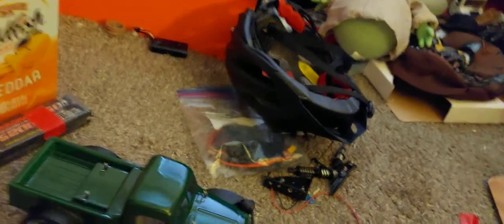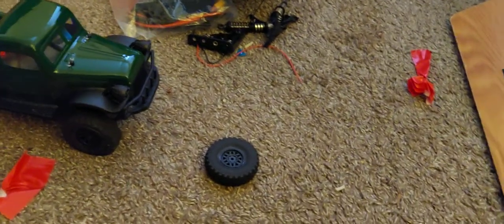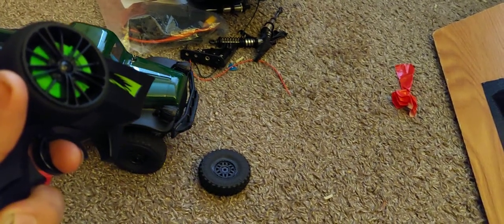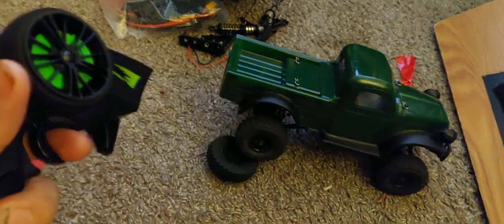First, like always, we're gonna do the low speed modulation test. So I'm controlling this with one hand as before. Pretty good slow speed crawl.